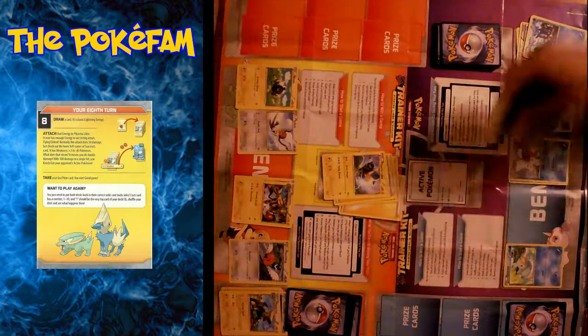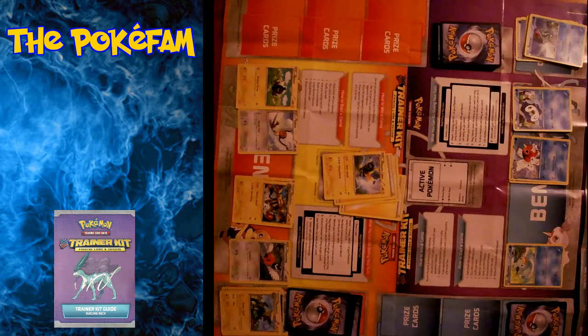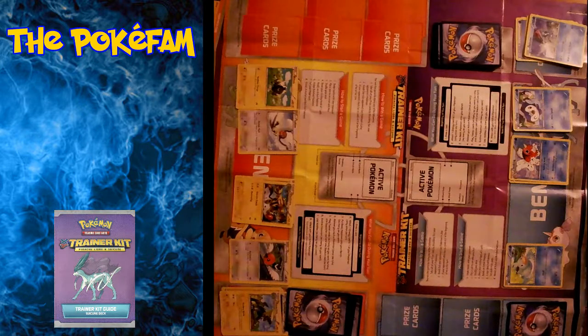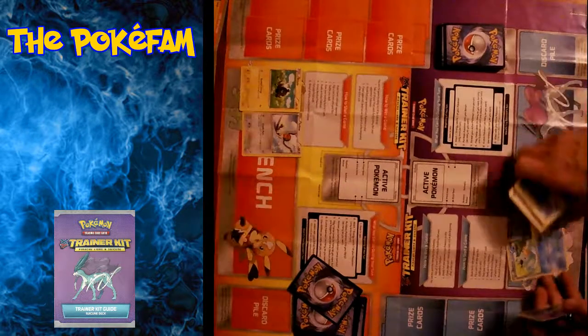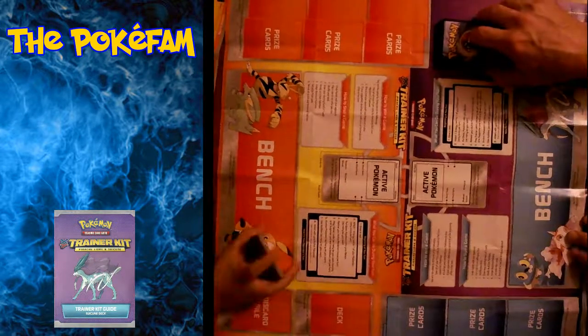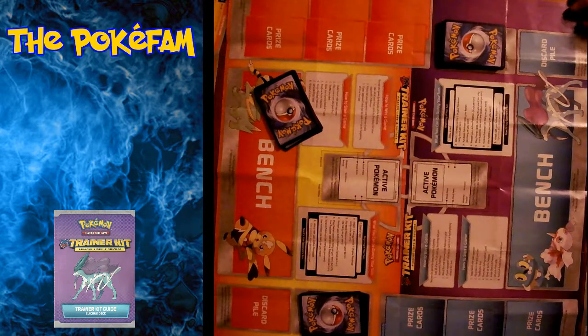Well, that's how the Trainer Kit works. Like I said, after you've played it two or three times you'll probably get to where you really feel comfortable. Then just take the cards, shuffle them up, and play it as a regular game. Then you're ready to move on to other ways to advance your game and improve your skills as a Pokémon player. If you guys want to see more videos, make sure to like the video, subscribe, and ring that little bell to never miss an upload. See you next time on the PokéFam. Goodbye.